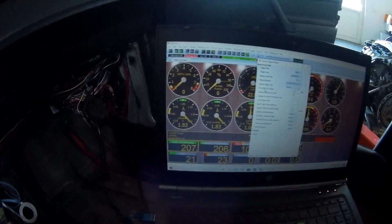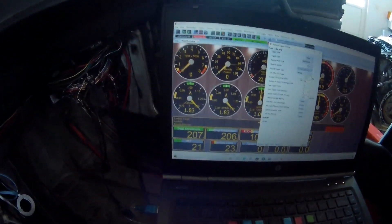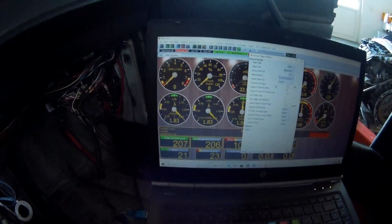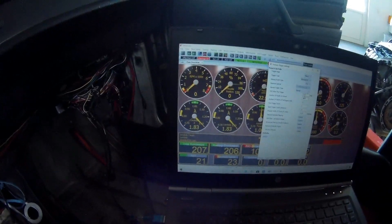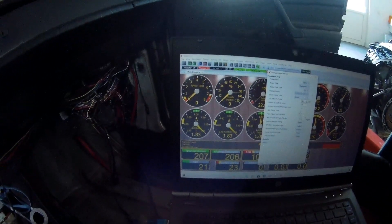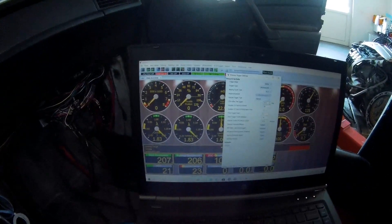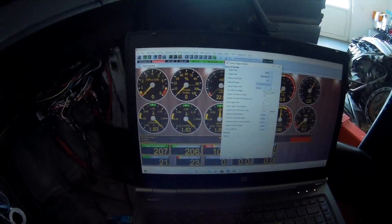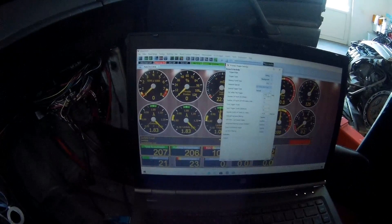Top dead center is after the trigger opening. I have a 60-2 trigger wheel, meaning 58 teeth and two missing — that's the trigger gap. The first tooth after that opening is trigger zero. I have another five teeth after that, so in total the sixth tooth after the trigger is where I have top dead center. That's what the primary trigger signal is measuring. With 360 degrees and 60 teeth, every tooth is 6 degrees apart.